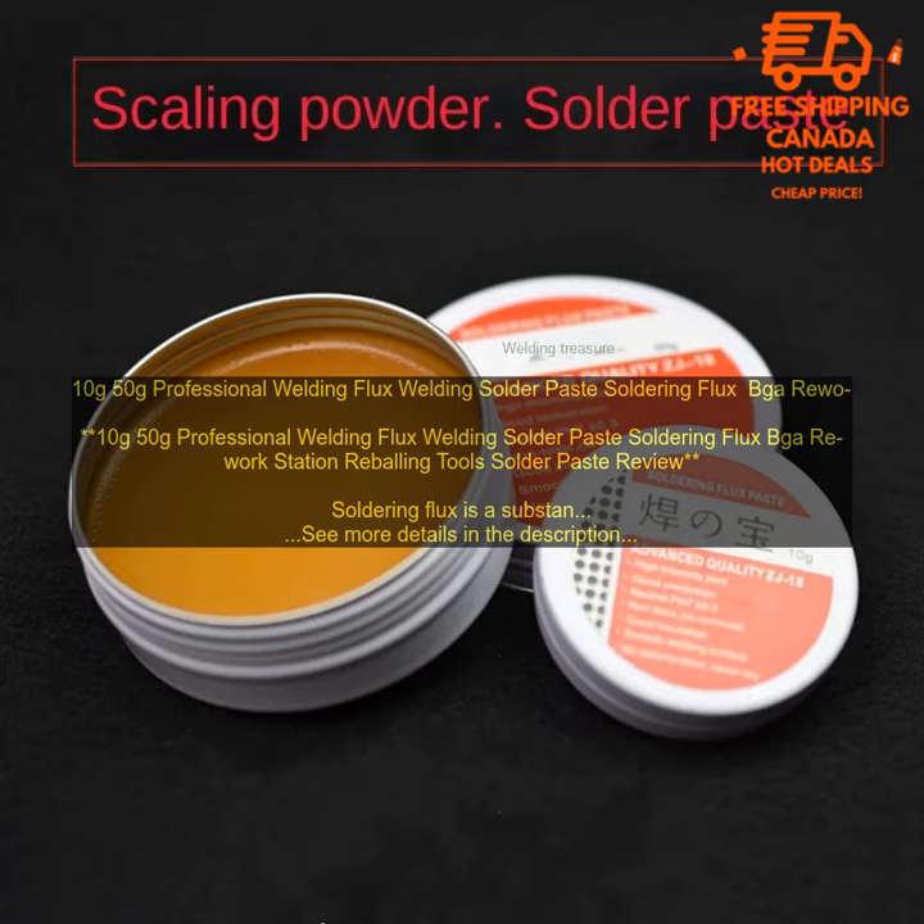There are many different types of soldering flux available, each with its own advantages and disadvantages. Some fluxes are more corrosive than others, and some are more difficult to clean up. It is important to choose the right flux for the job you are doing.